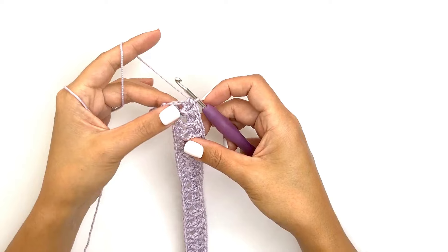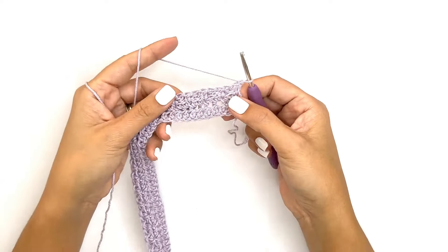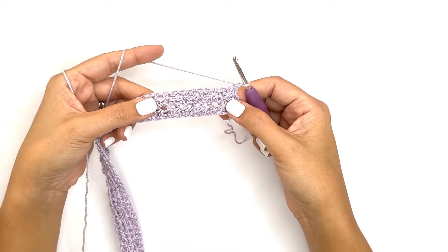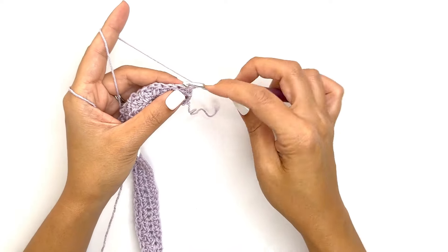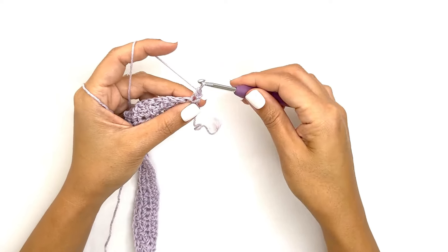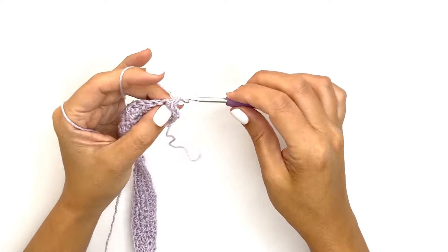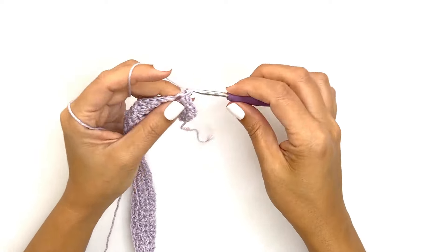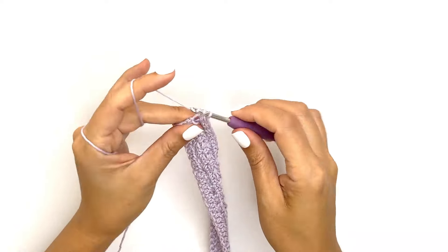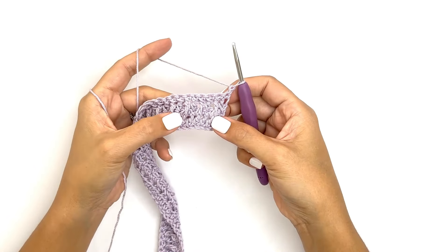For the next row, chain one, turn your work, and work another row of single crochet stitches all the way across. On your last stitch, chain one and turn your work.